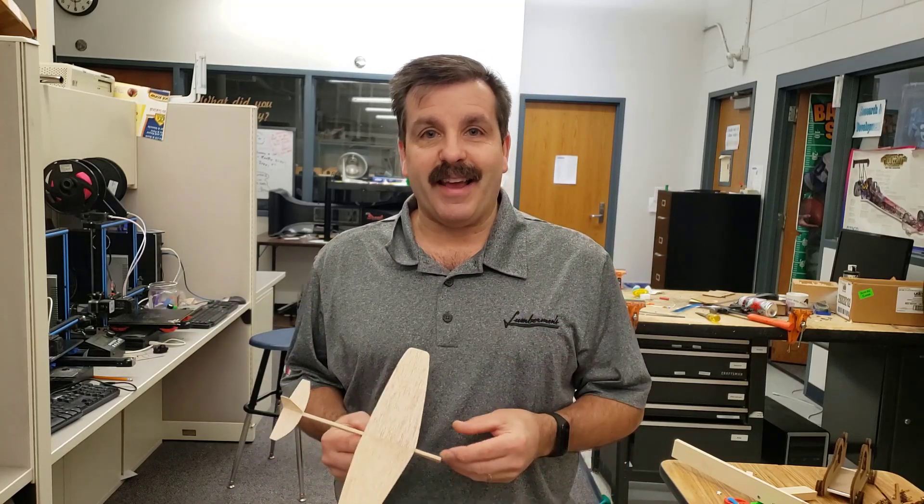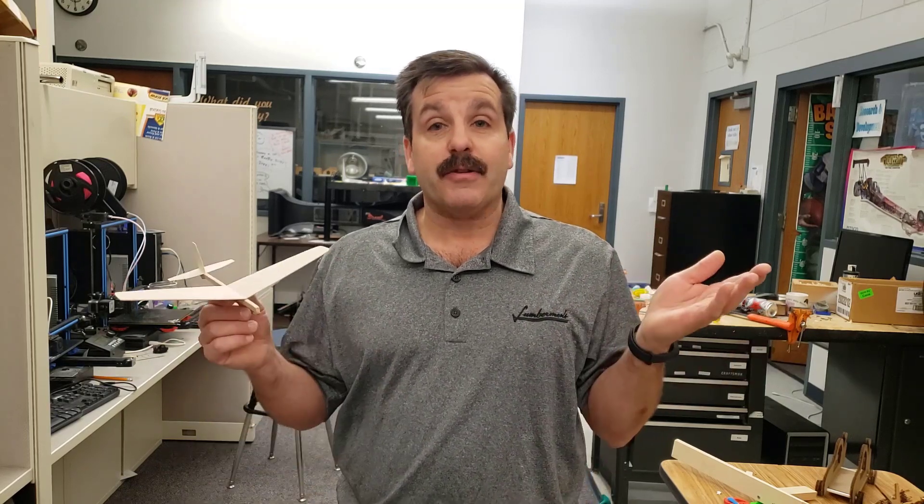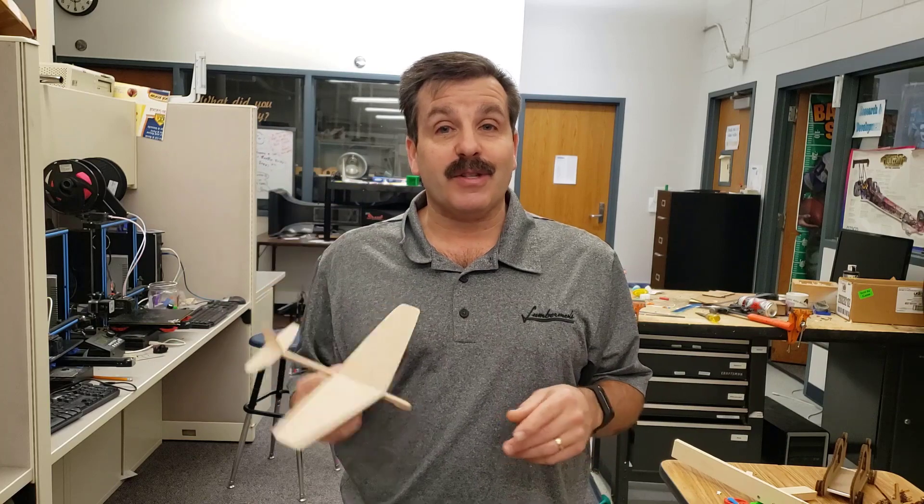Hey there friends, it's me HLModtech. If you've been following along, we've been working in Whitebox Learning's Gliders 2.0 to build our very first glider. Now that I got mine built, it's time to test it, so let's get cracking.